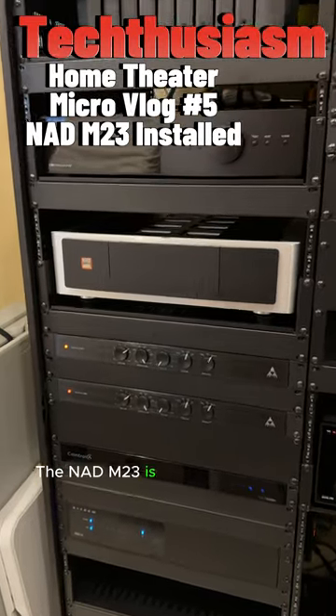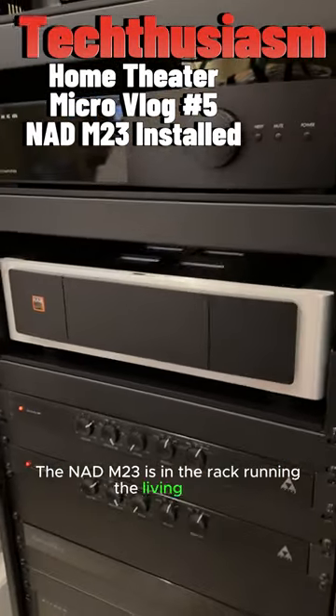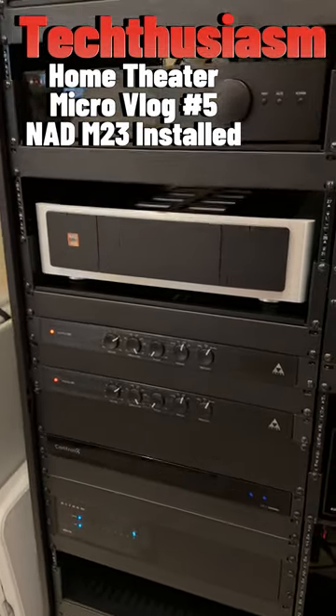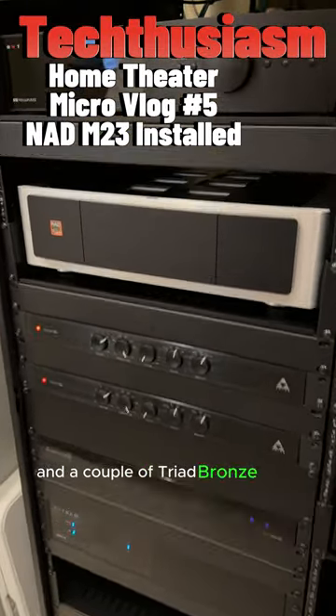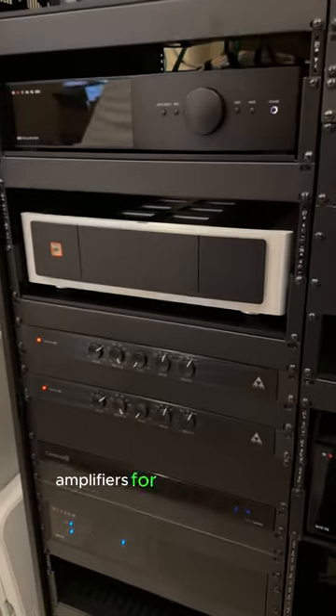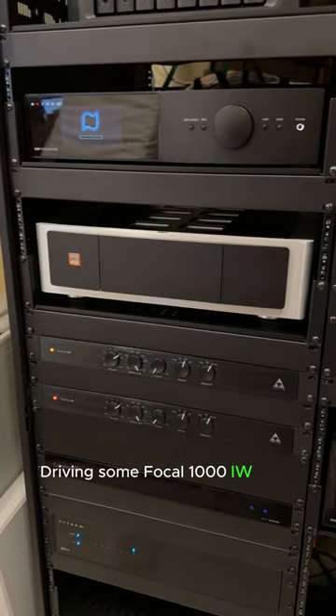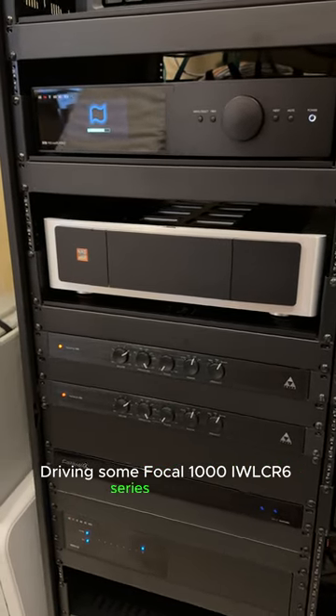The NAD M23 is in the rack, run in the living room in tandem with the Anthem STR preamp and a couple of Triad Bronze rack amplifiers for the subwoofers, driving some Focal 1000 IW LCR6 series speakers.